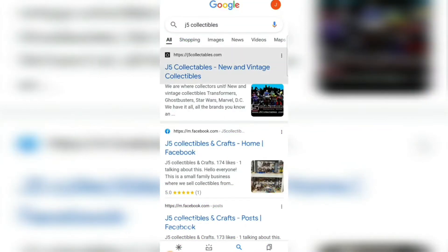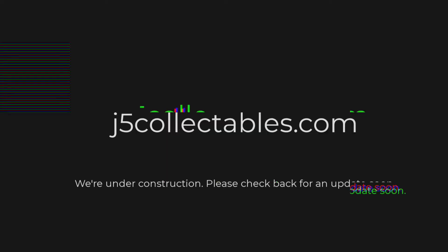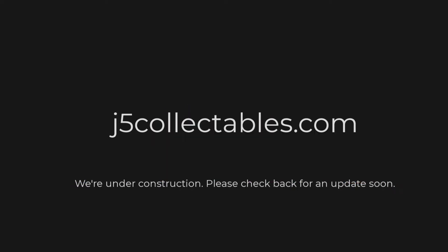Before we get into that, normally I would tell you to please go to our website, j5collectibles.com. The website's under construction — we'll do another video going into that. I do want to apologize to everyone that's been to the site checking it out and seeing this. It'll be up soon; we're working on it, and you're going to love it.